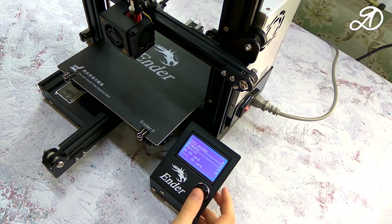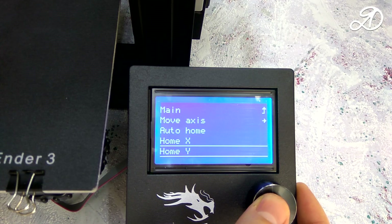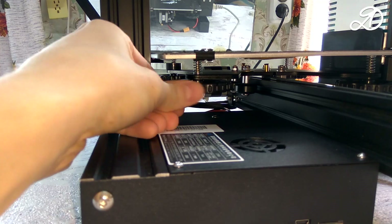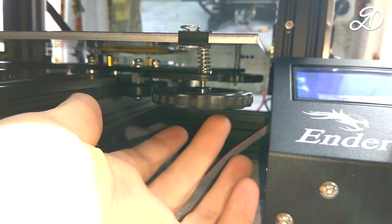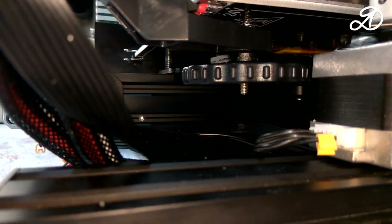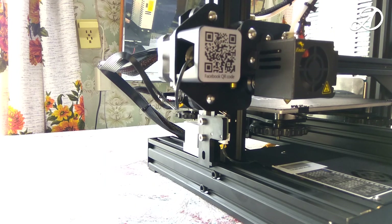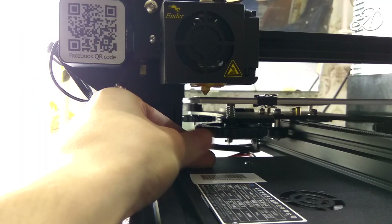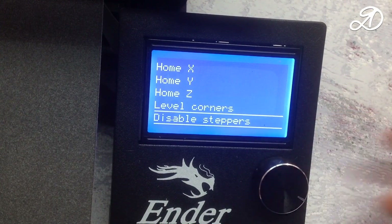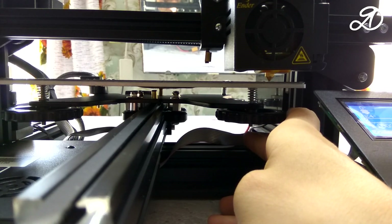First, you must set the axes to their initial position — press HOME X and then HOME Y. With the Z axis you need to be careful, as the nozzle can rest against the table. You need to tighten the regulator's half-compression springs and use the command MOVE AXIS > MOVE Z — first big steps and then small steps. You may need to move the end of the Z axis. Between the table and the nozzle should be less than a millimeter. To move the axis, turn off the stepper motors with the command Disable Steppers. Move the axis slowly, otherwise the motor drivers may fail. It is also possible to disconnect the cables from the motors.